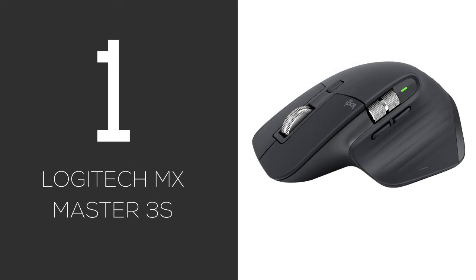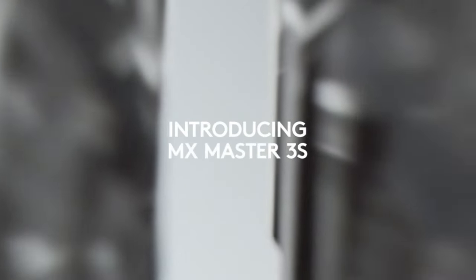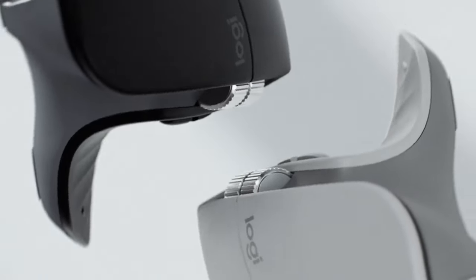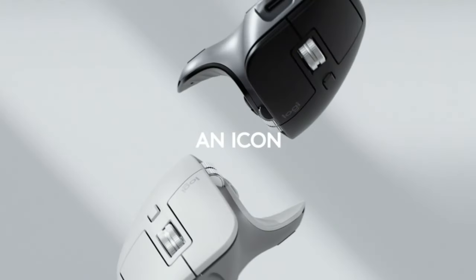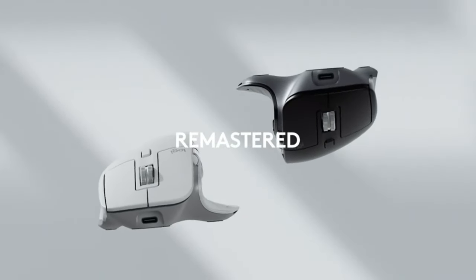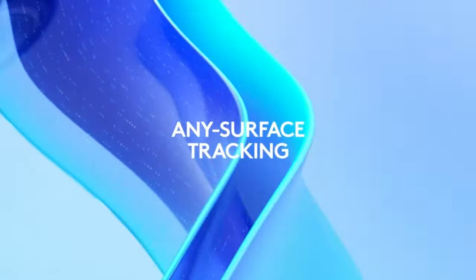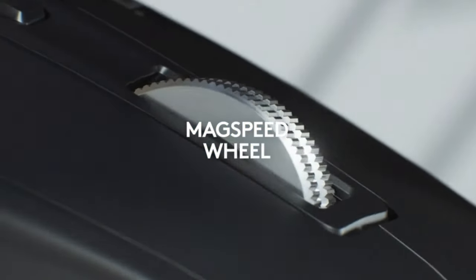Taking the crown is the Logitech MX Master 3S. It's not fully vertical, but the sculpted shape is incredibly comfy. You get that amazing scroll wheel, tons of customizable buttons — it's simply packed with features. Now it is the priciest pick here. Pros: ergonomic features and great scroll. Cons: the price and the less drastic posture change.